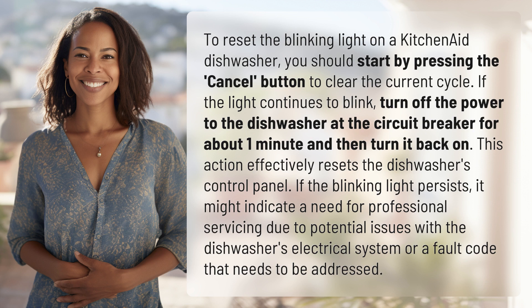If the blinking light persists, it might indicate a need for professional servicing due to potential issues with the dishwasher's electrical system or a fault code that needs to be addressed.